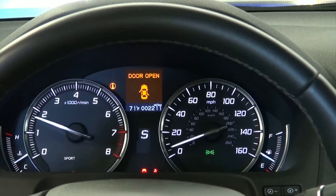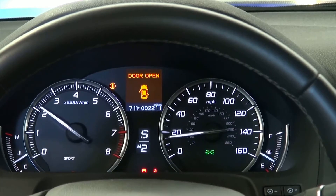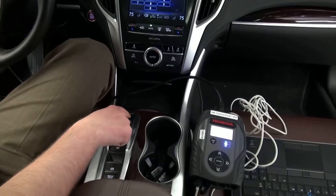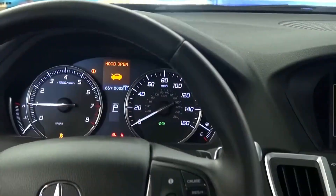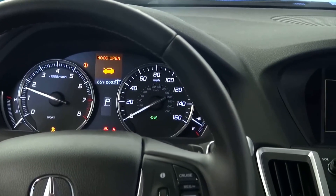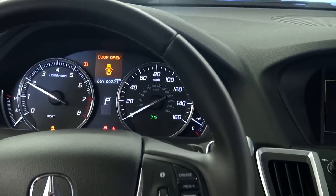Do not go above fourth gear because you can damage the transmission. Slow down and stop the wheels. Put the vehicle in park, then raise the engine speed to 2,000 RPM for a few seconds to make sure the torque converter is filled with ATF.